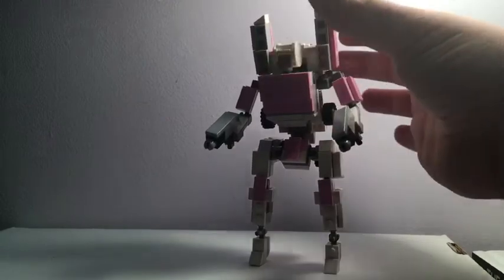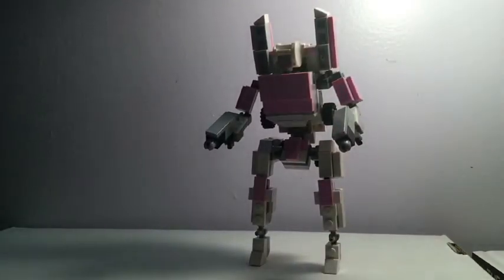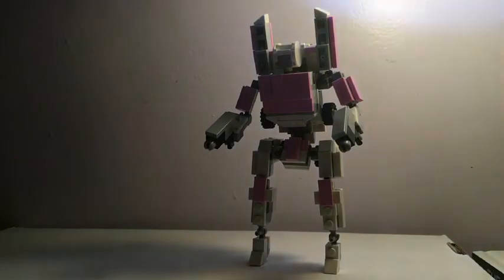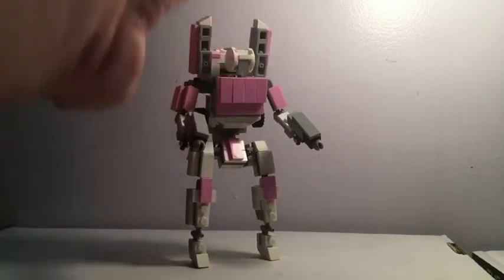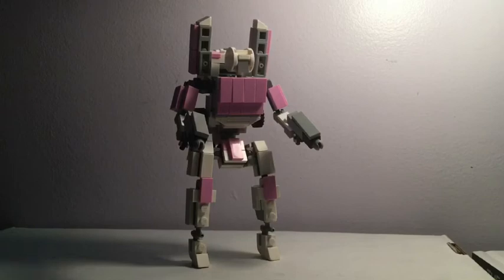And there we have RC in robot mode. I think she looks very nice in her robot mode all together. She's pretty structurally sturdy in this mode. I didn't think the high heels were going to work, but she actually stands pretty well with them.